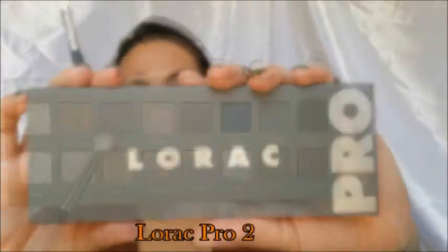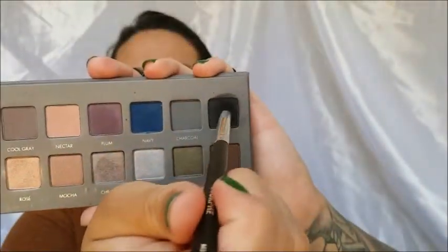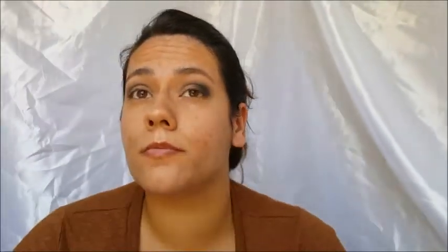I'm going to be using the Lorac Pro 2 Palette — I'm going to use the cool gray shadow as another transition shade. I'm going to be using different cool-tone grays as a transition to go into black, because that's what I'm going for. Then I'm using charcoal out of that palette, then the black, and then I'll go back in and blend it all out with the first transition shade.